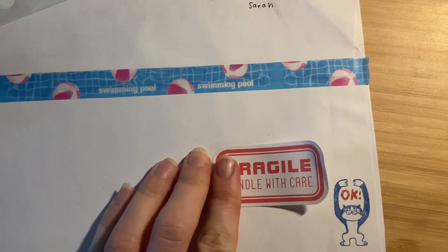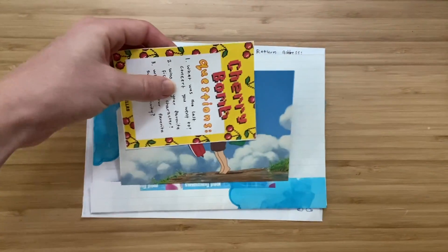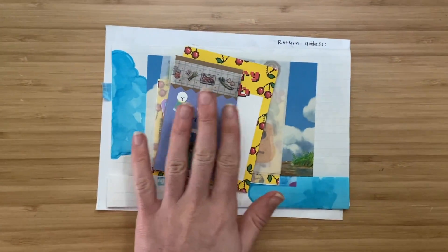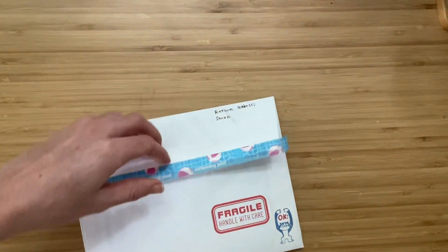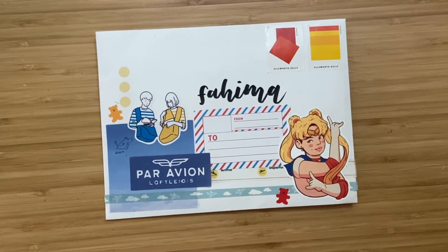Now the envelope is decorated and we have the letter, questions and answers, playlist, and stationery stickers for my pen pal all ready to go. I'll put those inside of the envelope, seal it up, and now I just have to write my pen pal's address and then it's ready to send.